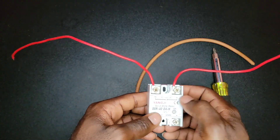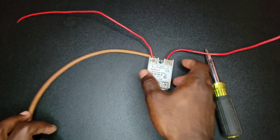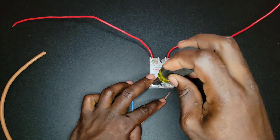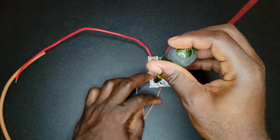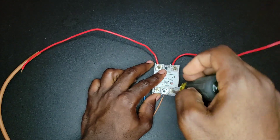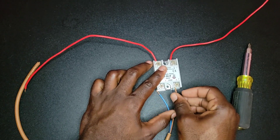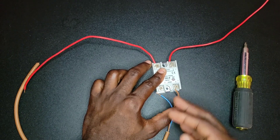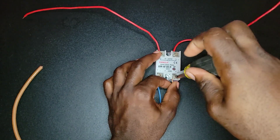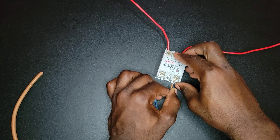Now it's time to wire the input side. This side is a bit tricky. I'm going to connect my wire and then explain why. This is my positive wire — we have a brown and a blue wire; brown would be positive and blue would be negative.